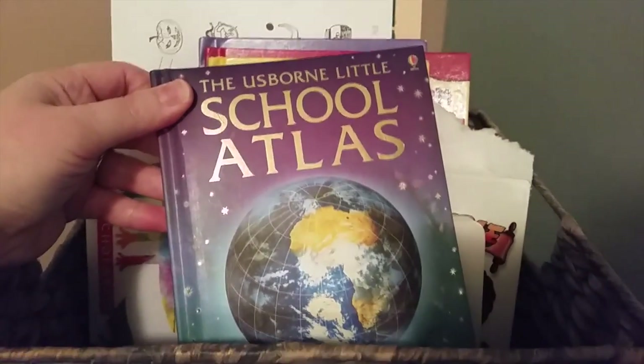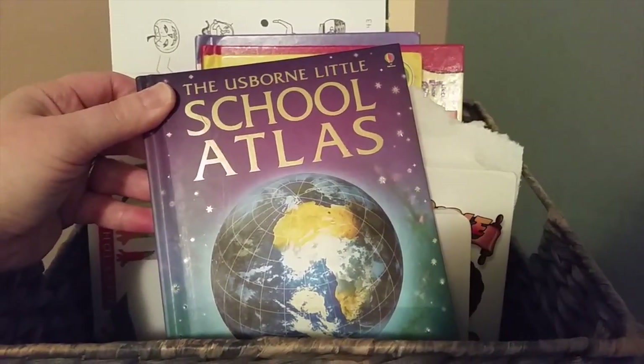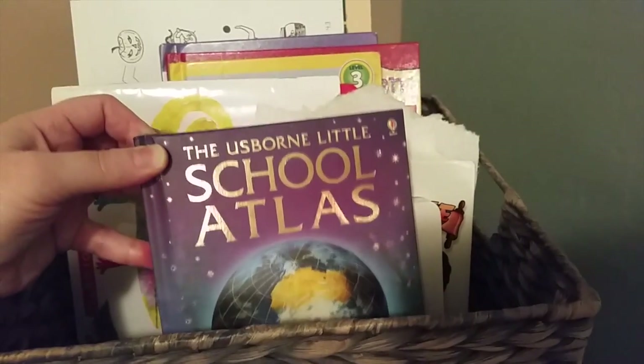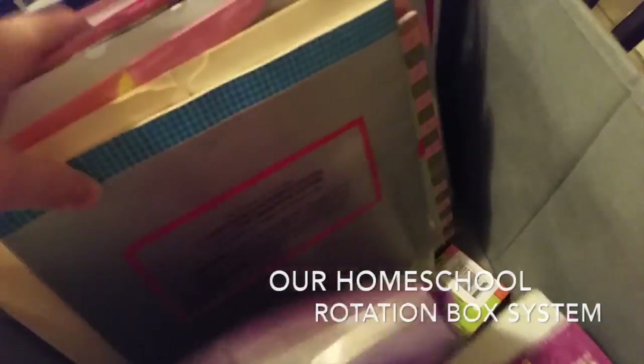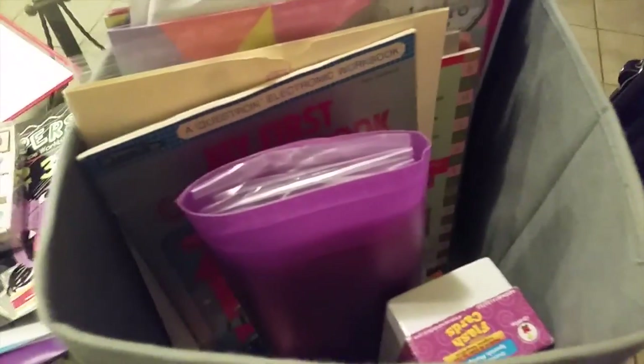This is something I just hauled — a really cute little school atlas. I like it because it's so small and I keep it in our little basket just in case I need to reference something we're talking about. I did show this homeschool cabinet in my homeschool tour but never showed what was inside, so I'll share that quickly. Hopefully this will help somebody who lives in a smaller space like I do — I just rotate things out.